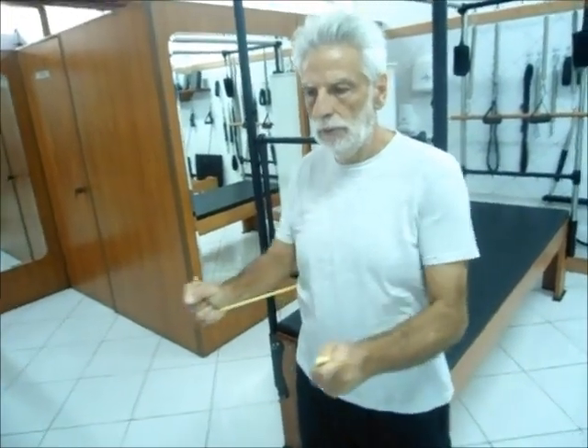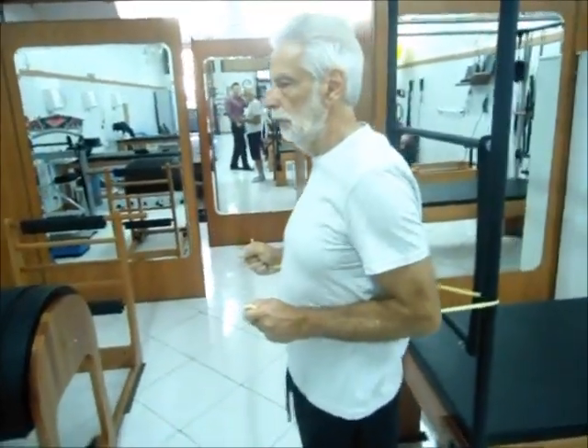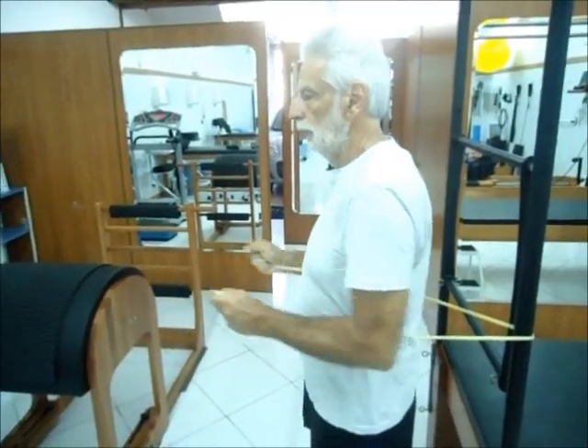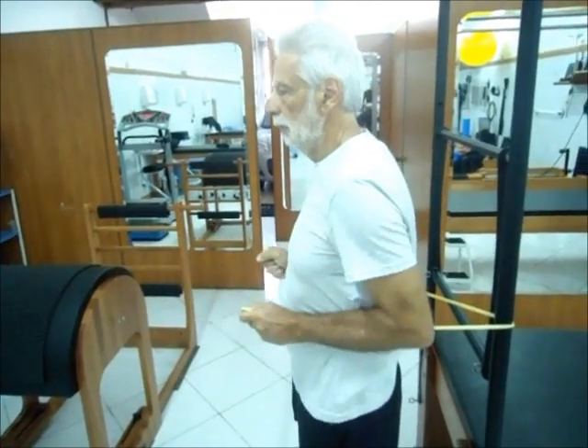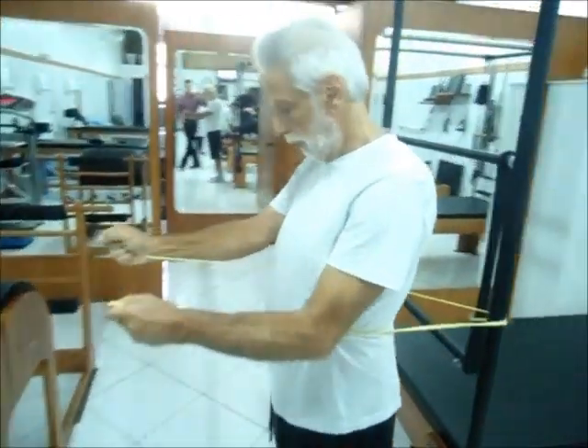Exercício serrote. Fortalecimento dos flexores do ombro com uso do garrote.